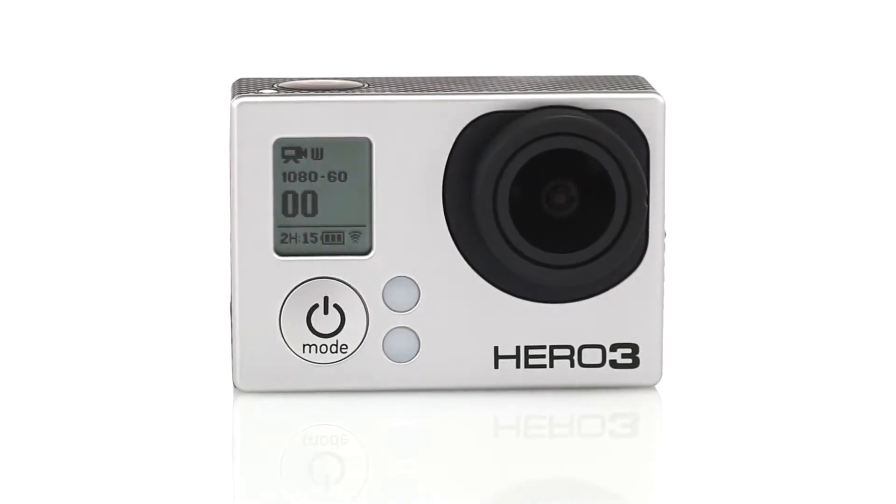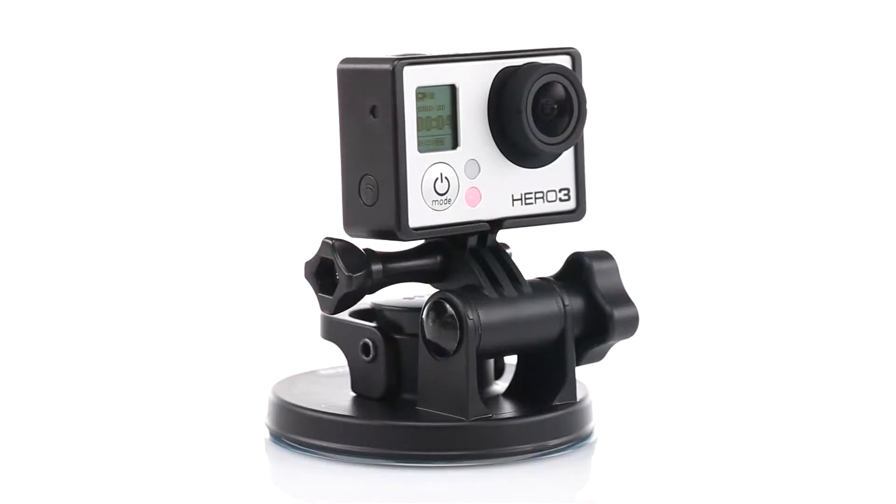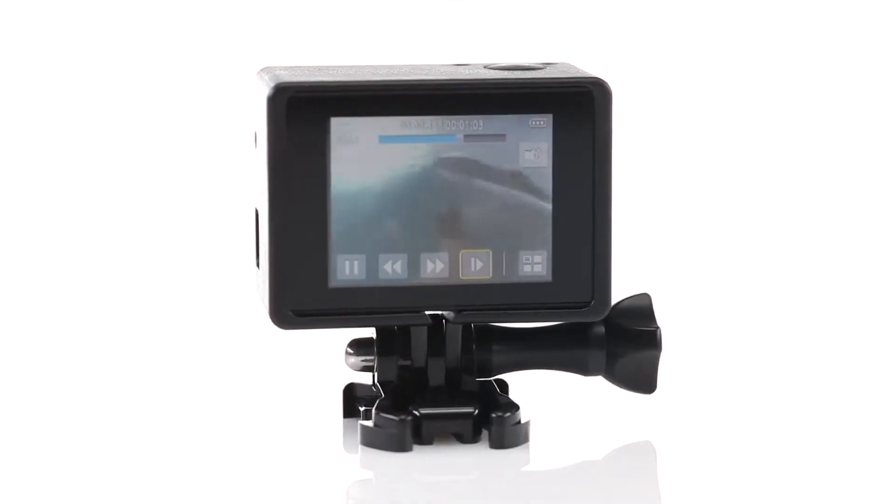The frame is compatible with HD Hero 3 cameras, most GoPro mounts and harnesses, and our latest backpacks.